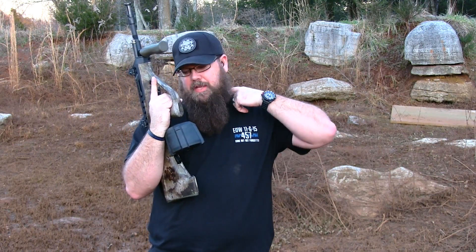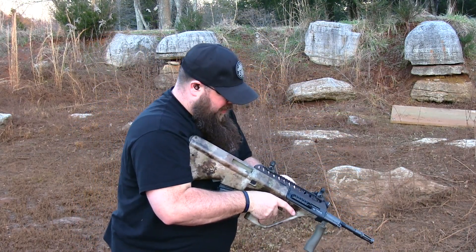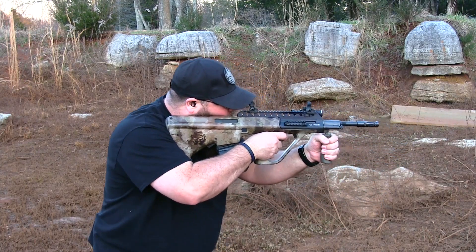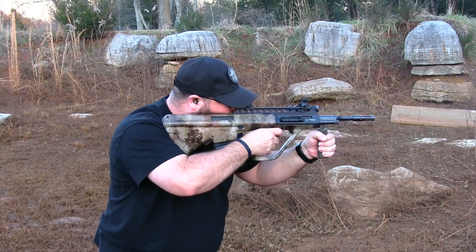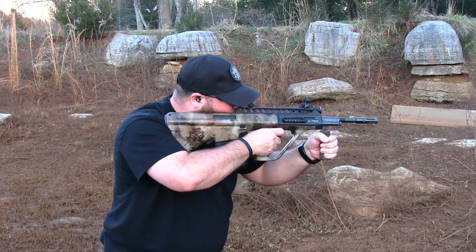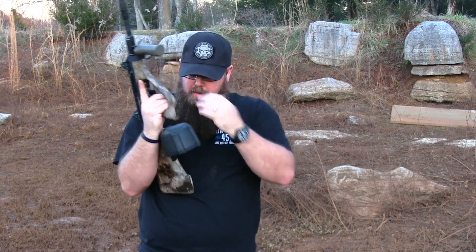Once again, just like on the Devor, it's going to kind of get in the way of our wrist, but there's really nothing we can do about that. It's running really well on the Steyr Aug. Let's go ahead and try it in something else, see how it runs there as well.